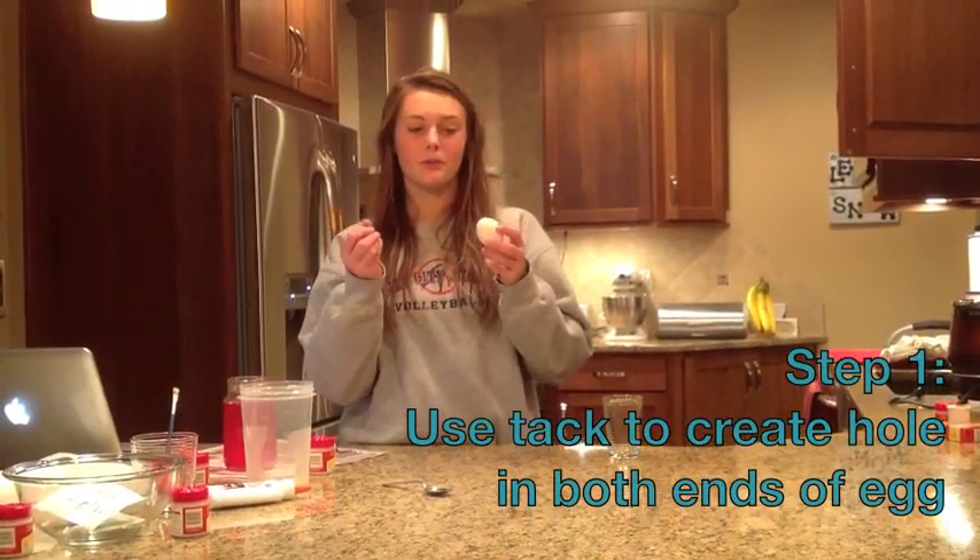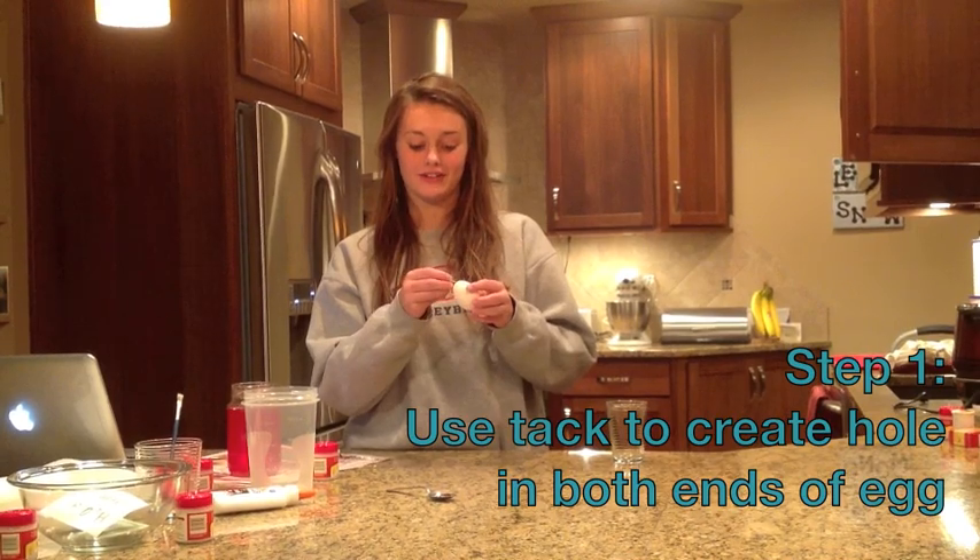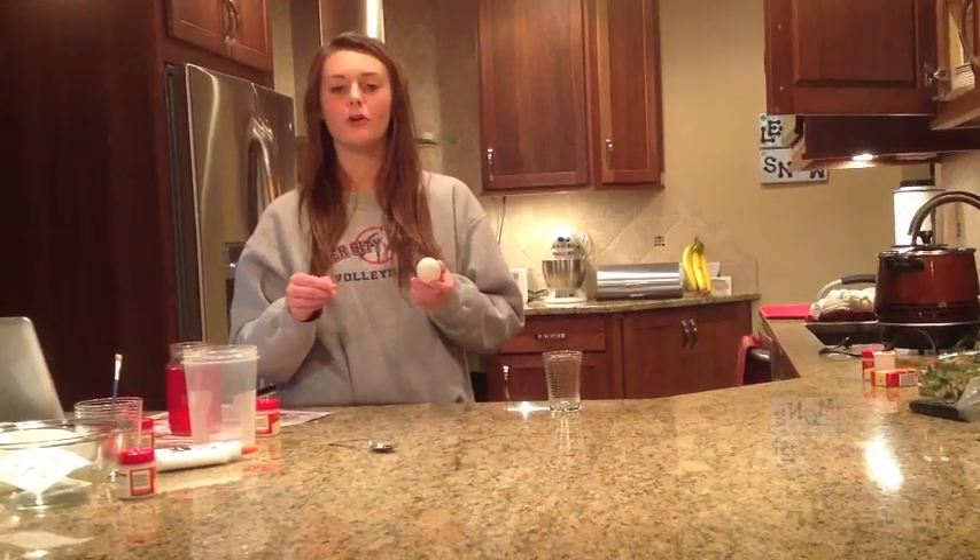This is the egg and this is the tack. You poke a gentle hole into one side of the egg as well as the other. Make sure you make the hole big enough so you can drain the yolk out of one side of the egg.